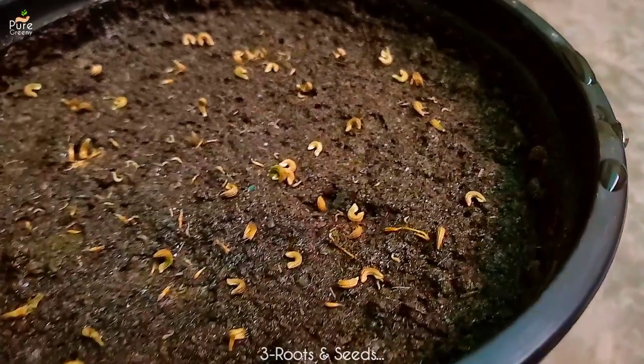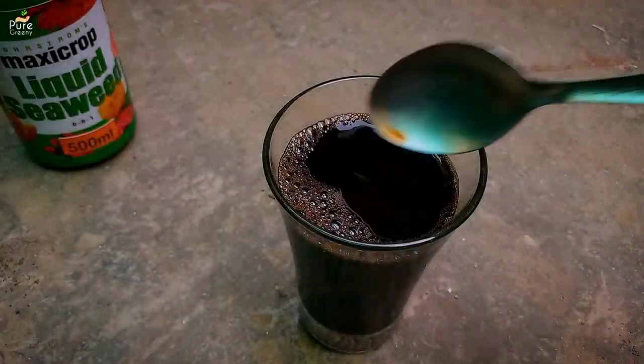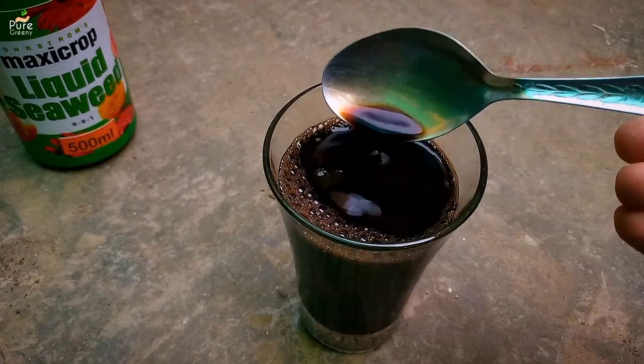Seaweed liquid can also be used to soak seeds, as it helps in better germination and faster root development. As seaweed is a liquid fertilizer, it gets into the roots quickly and shows results within days.